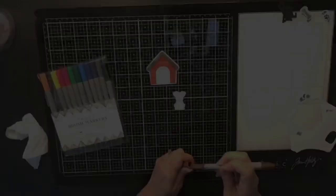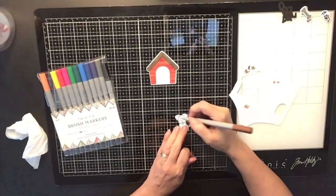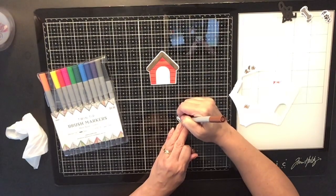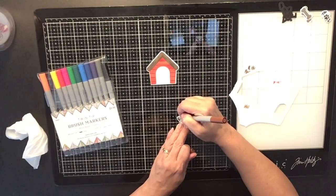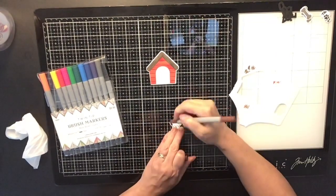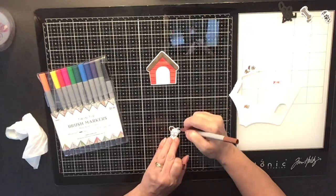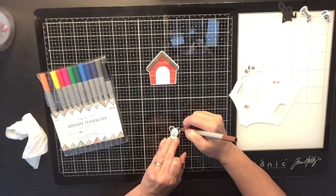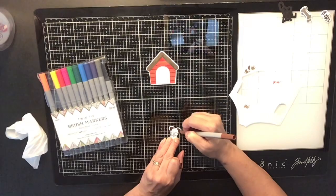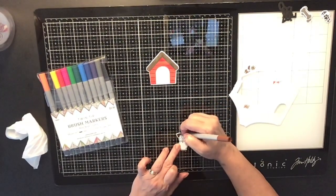Those little bones are super cute but I didn't end up using them. The first dog house I painted looks super cute, but I didn't end up using it because the red wasn't quite the right color for my papers. So I went back and started outlining and coloring my dog.